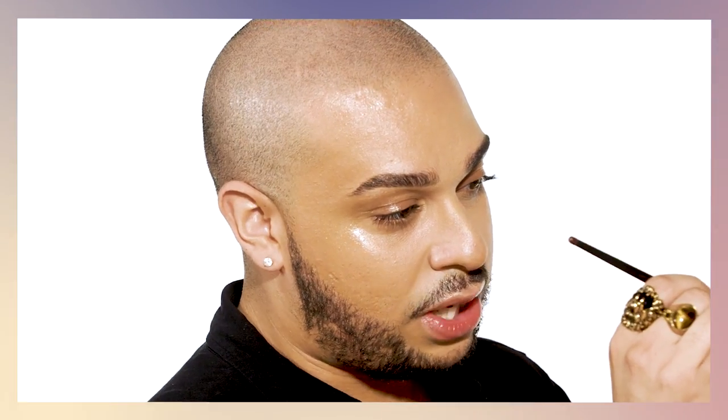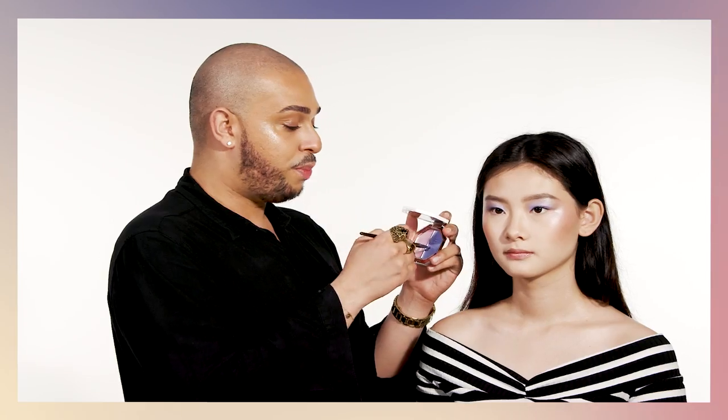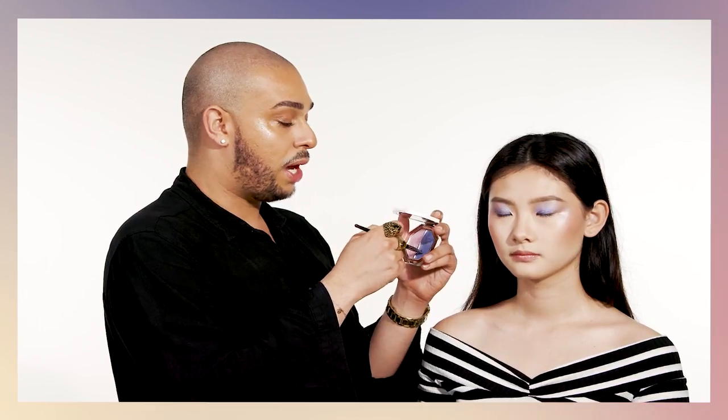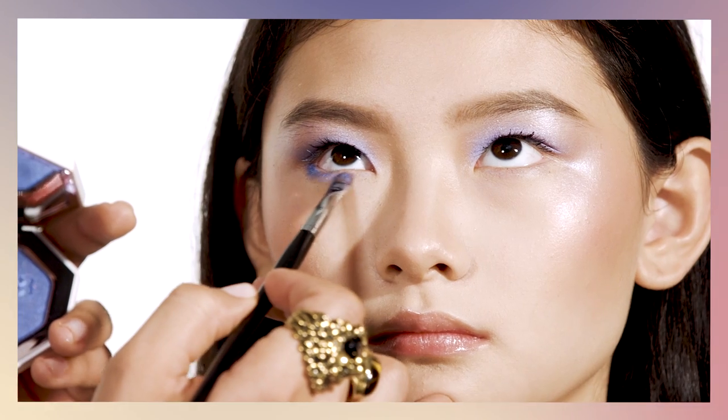Using a small dense brush, I'm going to saturate all of the root of the lash and slowly bring it up onto the center of the lid. Using Pulsite, I'm going to wrap the color on the lower lash line, creating a smoky effect from the outer corners all the way to the tear duct.